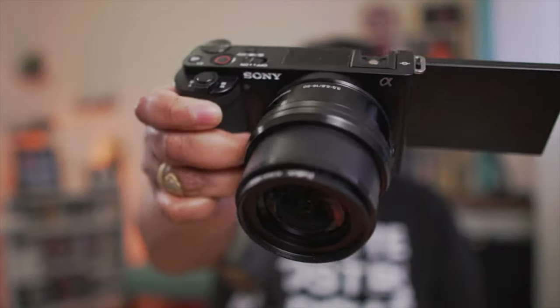The Sony ZV-E10 is an awesome little camera, but it has requirements when it comes to what memory card you should use. Really, it comes down to the size.